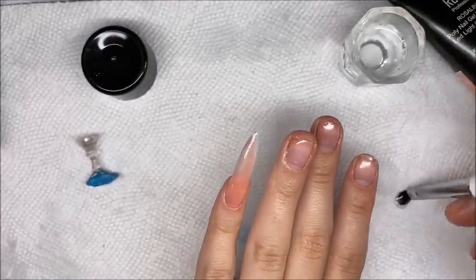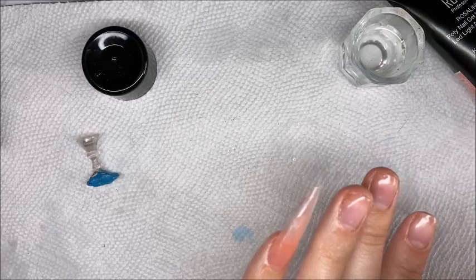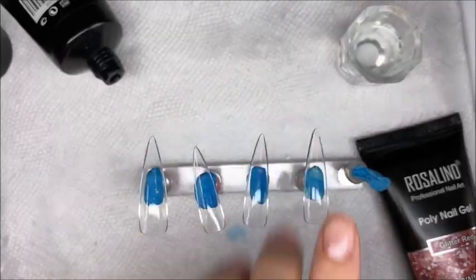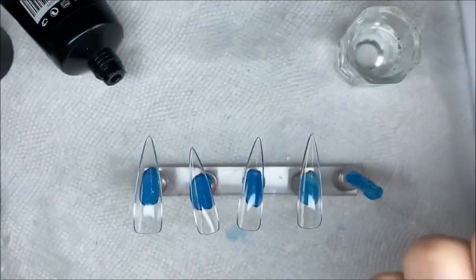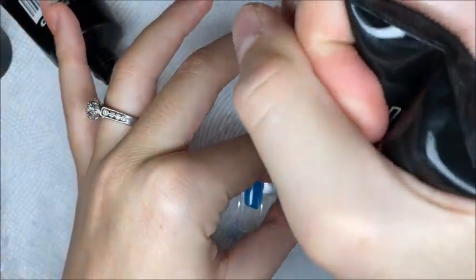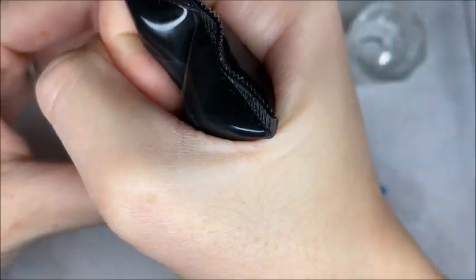I apply a peel off base coat so when I apply the nail I can cure it, file, create a nice set, and then once I'm finished filming I can take them off or leave them on for a few hours. If you would like to see my prep routine for a nail set that lasts, please comment below because I'm getting a lot of questions and I would like to help you guys out.